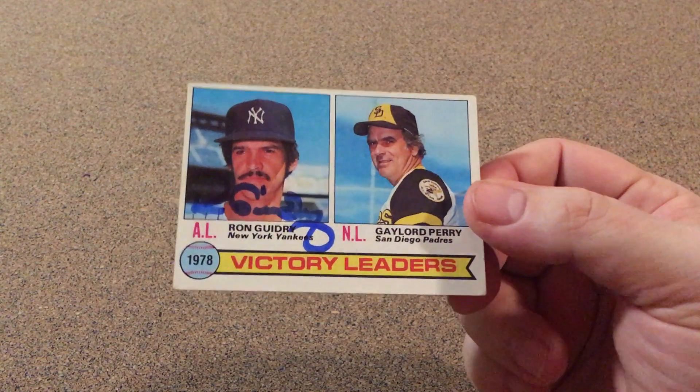Hello all, poor man Zach here. Got a little TTM today and I was happy to get this one back. This is for my 1979 set and I think he's a pretty good signer, but he signs one per.